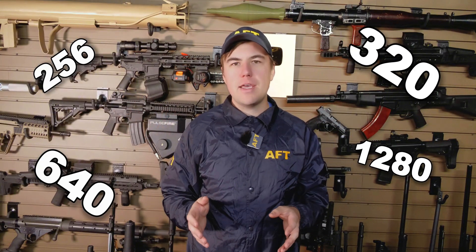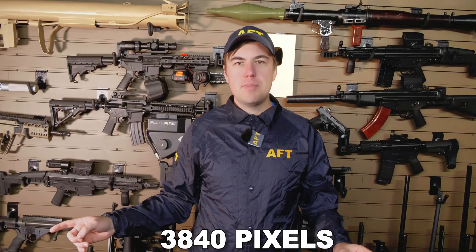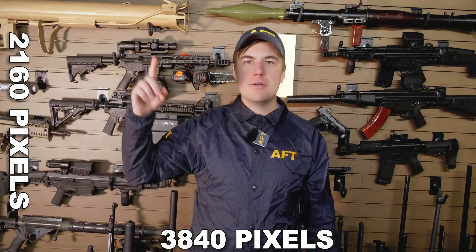Those numbers — 256, 320, 640, and 1280 — refer to the sensor resolution. Right now, this is a 4K YouTube video, 3,840 pixels wide and 2,160 pixels tall. The best thermal sensors on the market are 1280 by 1024, which looks like this.